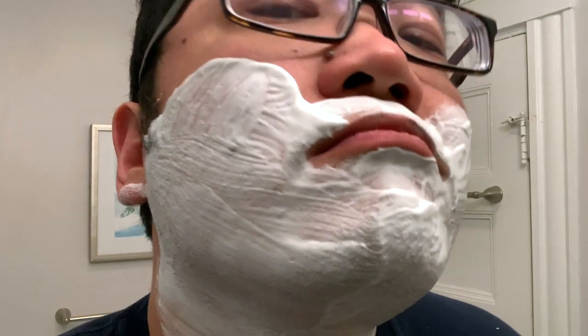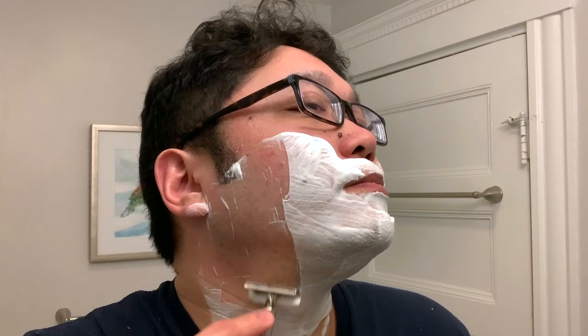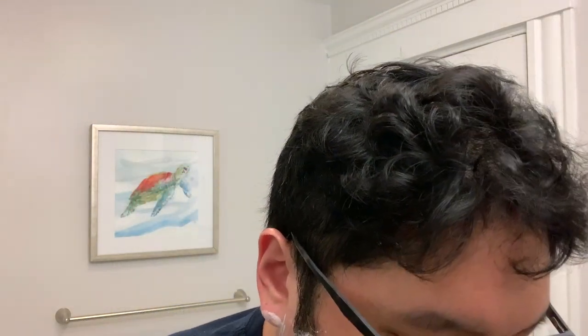I'm just going to wash my hands and then we'll get into the shave. Here's a closer look — working with two days' worth of beard growth. Inside the Gillette Tech, we've loaded a Feather blade on its second shave. I really do love this combination — really any mild razor paired with a Feather blade. It's very smooth and efficient at the same time. If that's a combo you've never tried, I highly recommend it. The lather is super slick and the razor's just gliding along with no problem.